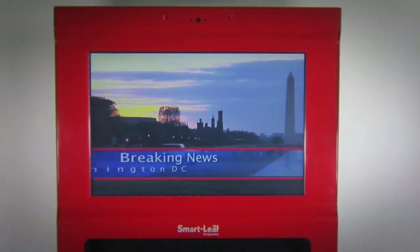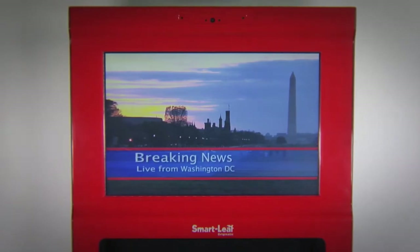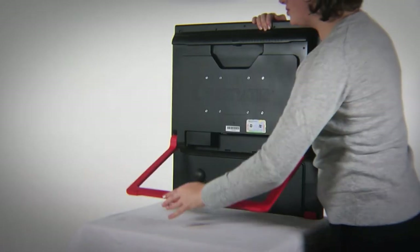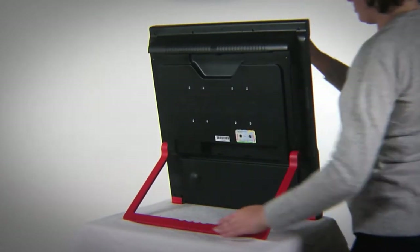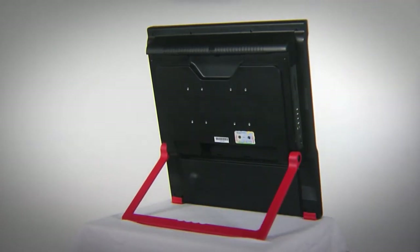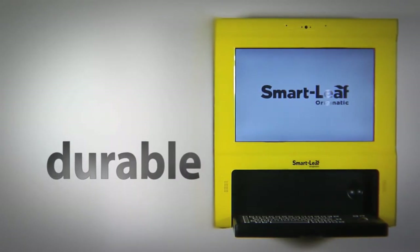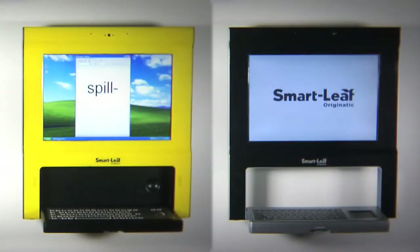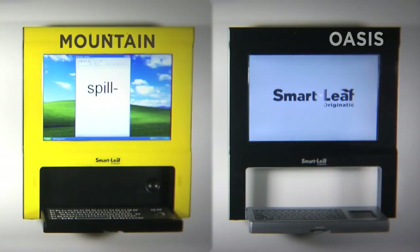For business solutions, the SmartLeaf has a magnetic card reader and can be used with an array of other peripherals such as wall-mountable printers and barcode scanners. With its internal HD TV tuner, the SmartLeaf doubles as a TV or video monitor.